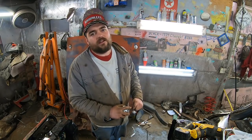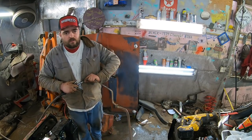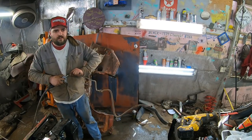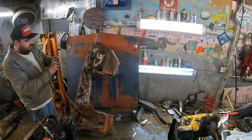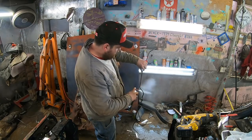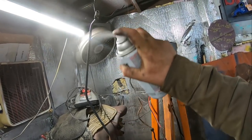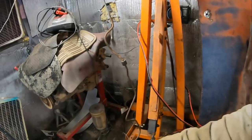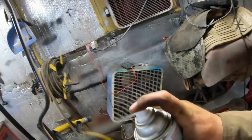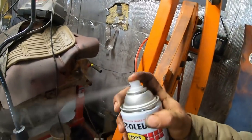I guess it didn't have a radiator in it. Try blowing it out first. Let's just wait until that gets clear. I call those good enough.